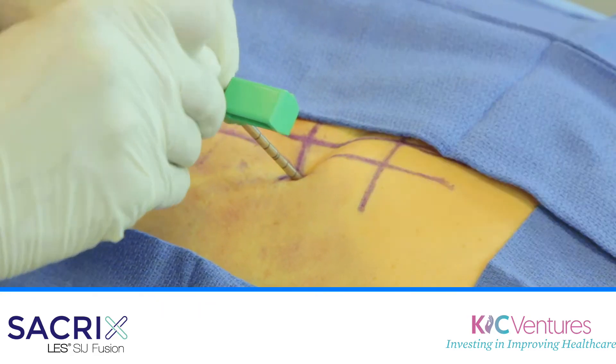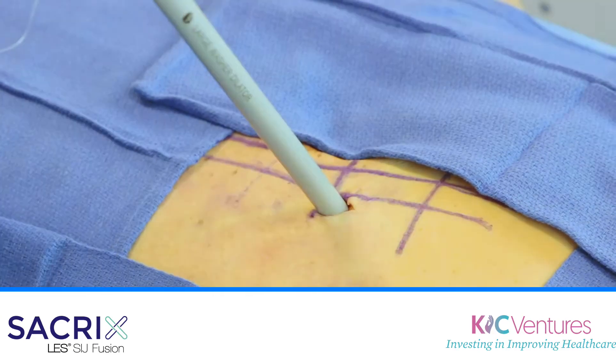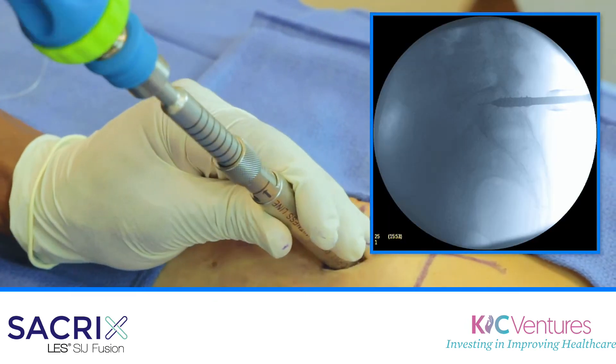It's fast — takes less than 20 minutes. It's a small incision, about a centimeter and a half. When you do this surgery, it should be an outpatient surgery, meaning the patient goes home the same day.